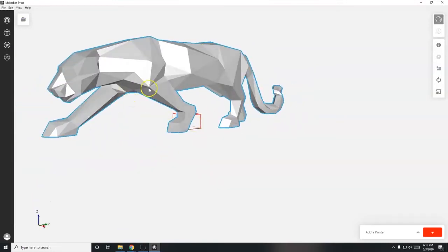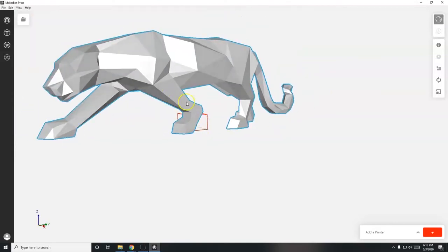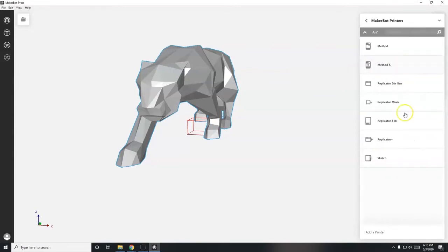Before scaling, it's recommended to first choose the correct printer. If you scale it down first and then change the printer, the model might shift position. So go to 'Add a Printer.' I'm going to add without connecting to the printer since I don't know the IP address. In my 3D printing class we have the Replicator Plus and Replicator Mini Plus - you must choose the correct printer since the instructions are specific to it. I'll select the Replicator Mini.